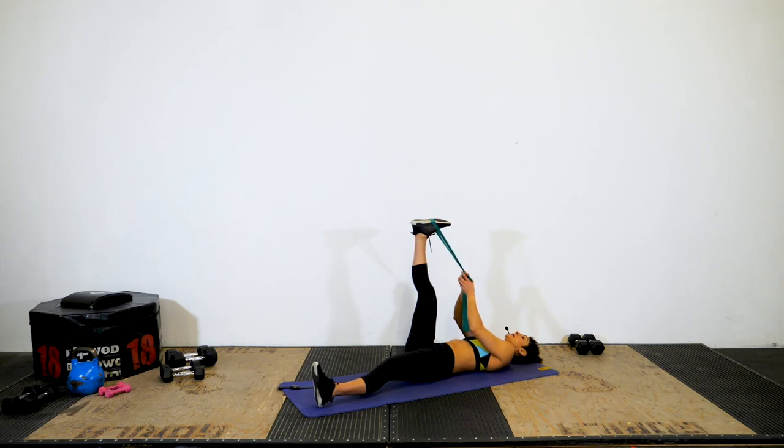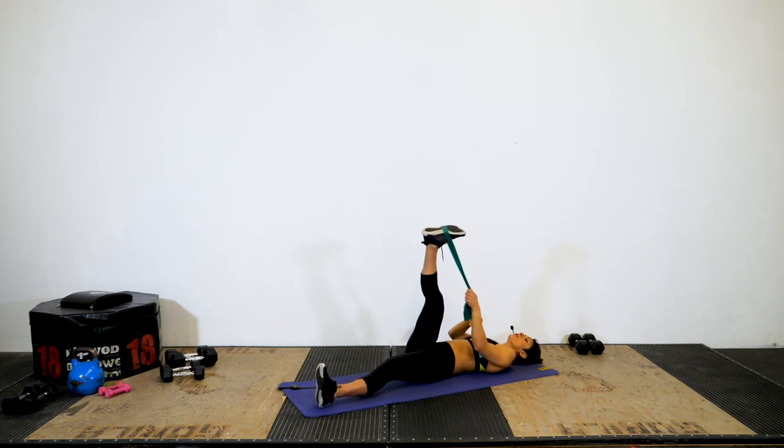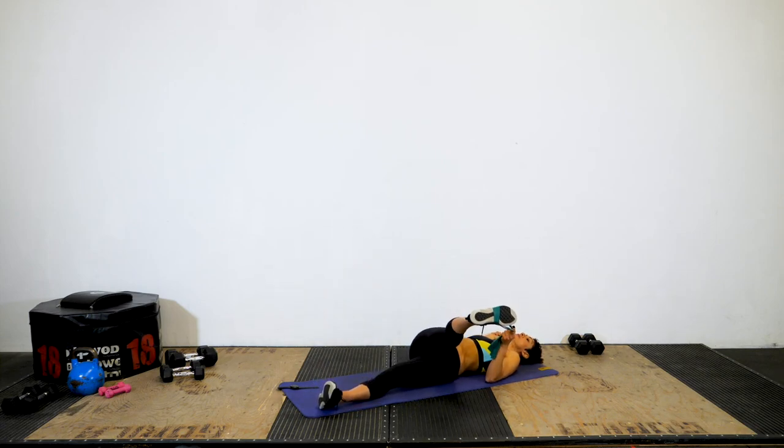Hold this for a minimum of 20 seconds, or 30 seconds if you can. Whenever we do a stretch at the end of a workout, we always want to hold a static stretch — that's holding a stretch in position. When we start a workout, we want active mobility, moving and getting ready for more movement. Whereas when we're done, we can hold something in position for 30 seconds.